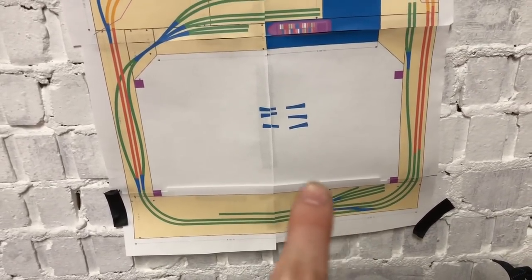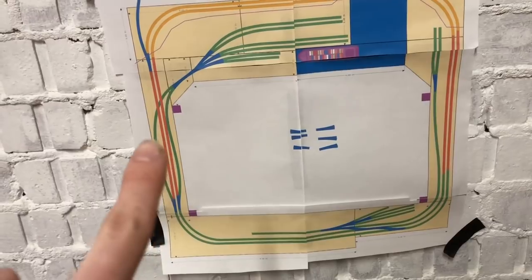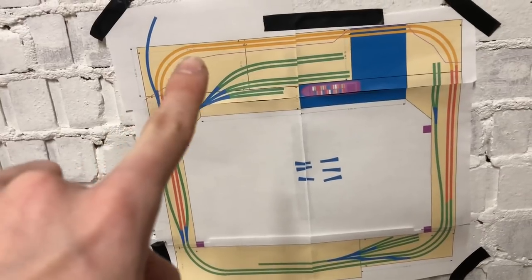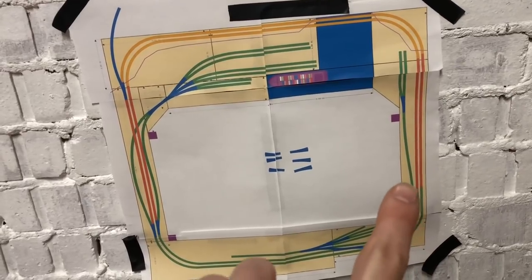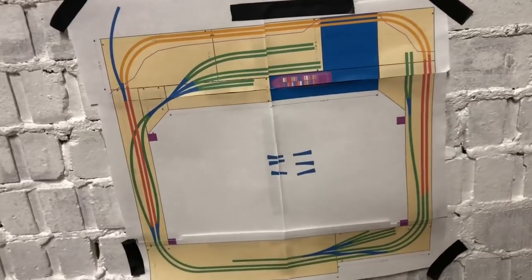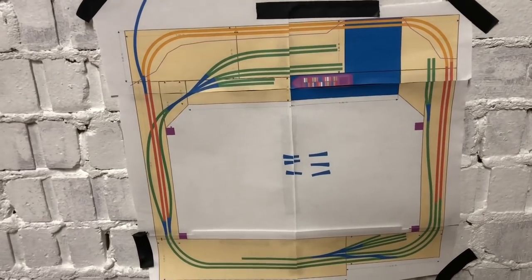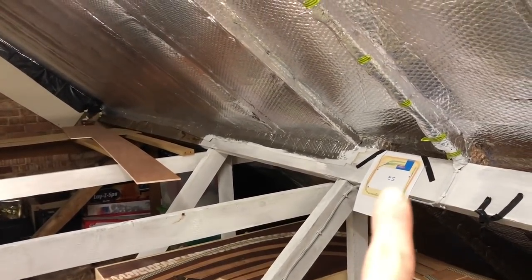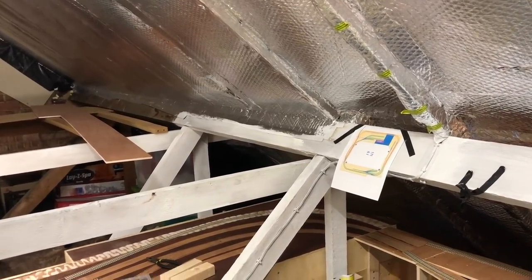I'm going to carefully bring it down to my track plan. This area is still open for change, but if we remember: the red section is going up, this curvy green bit is going down, the orange section is a raised section, the red comes back down, the green goes even further down, and the blue area is the water. That's how I left it. I recommend pinning track plans on both sides to keep on top of things - that's been a massive help.